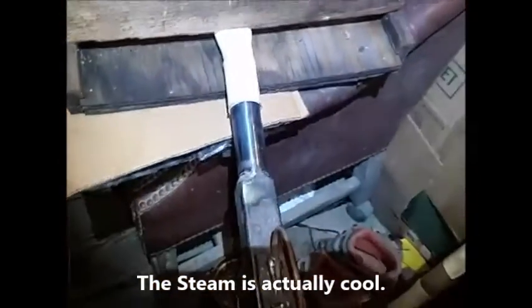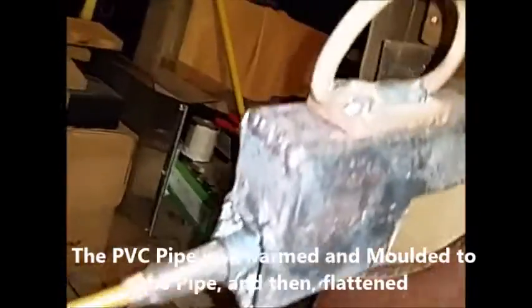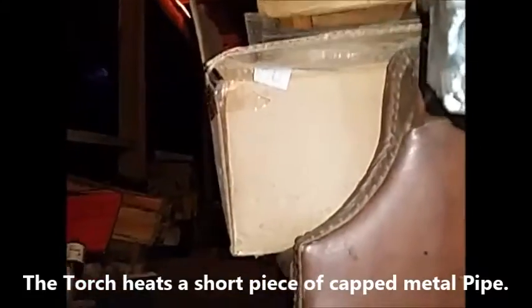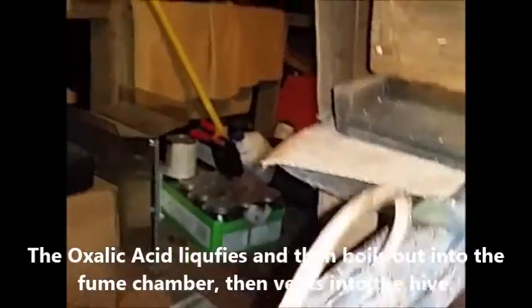Testing out the oxalic acid vaporizer — a little homemade job. There's some PDC; stick it in there. It's based on a rocket stove design. It's got a little flexible hose going to a propane tank, sticking down in a pipe, and it's heating a little reservoir — that's the oxalic acid reservoir — there's a handle right here.